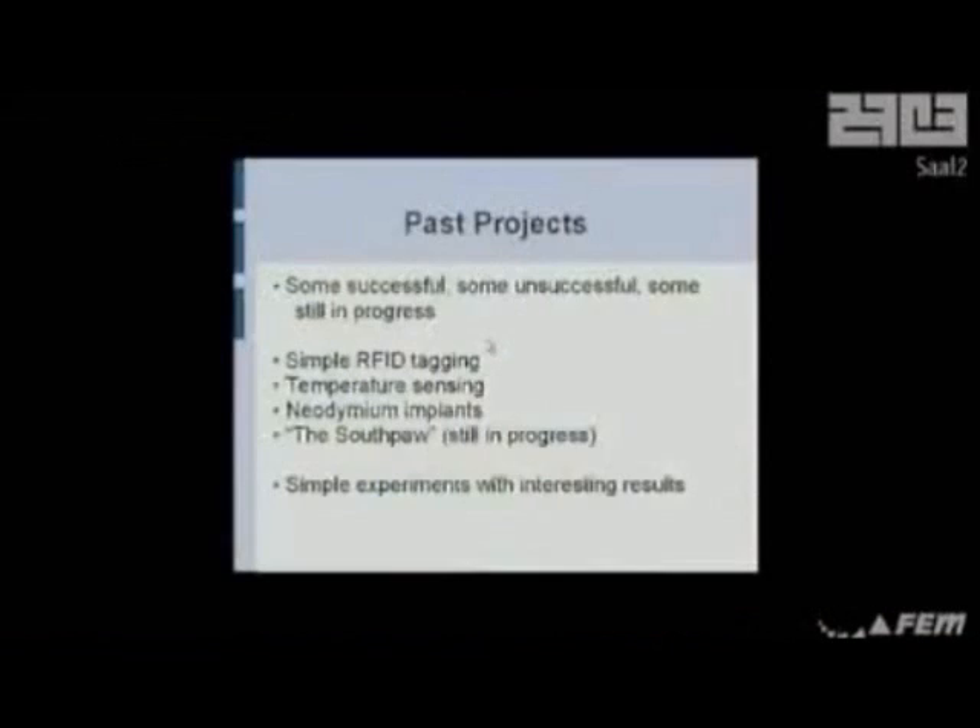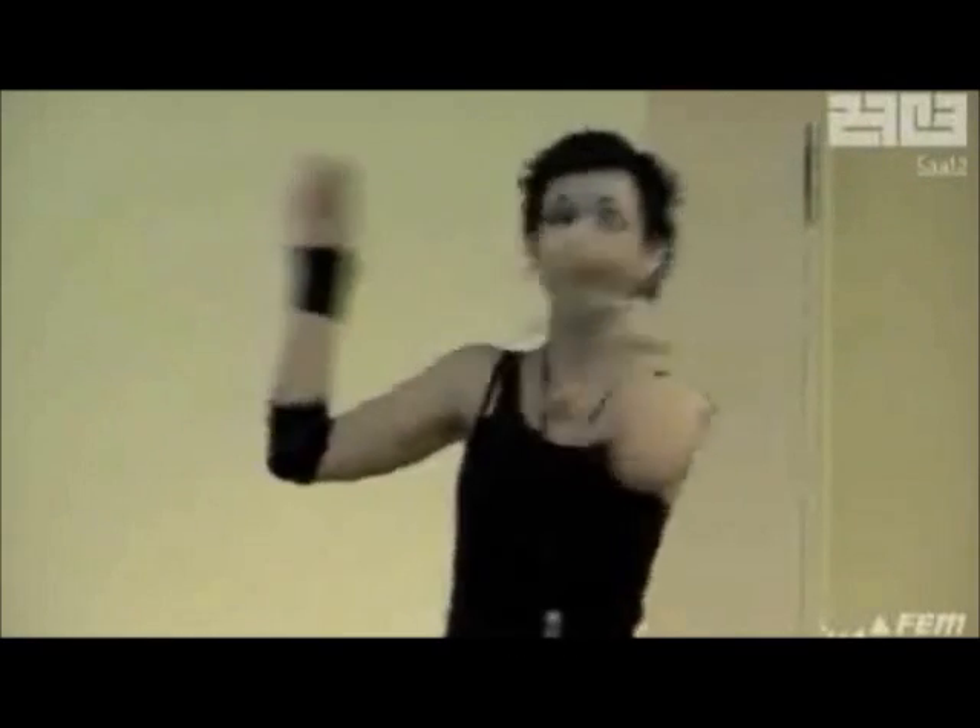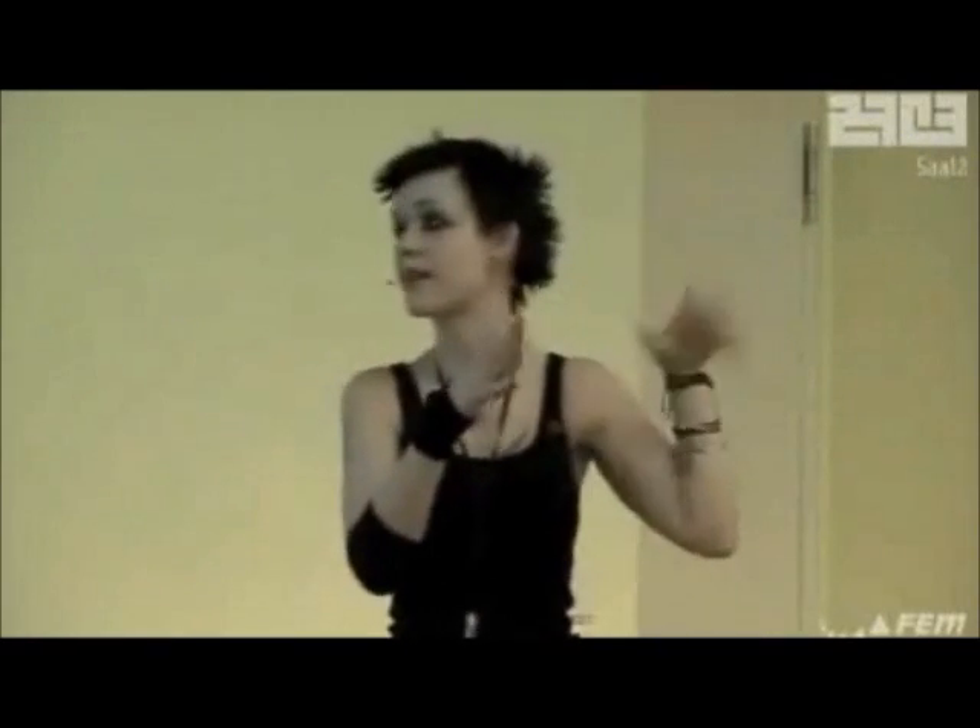Past projects I came to talk to you guys about: the ones I've actually done. I've messed around with RFID tags, messed around with temperature sensing, played a lot with neodymium implants. The Southpaw is my big project, which I'll be explaining in a second, because that's the only thing that's actually cool. They're really simple experiments, but the results are quite interesting, and you can apply this to a lot of things.